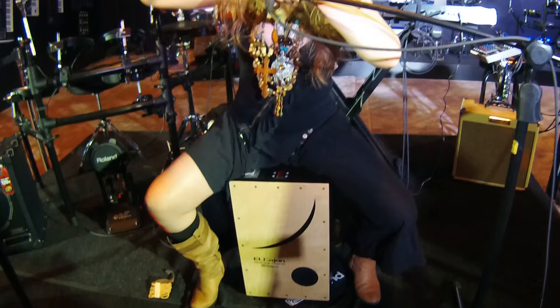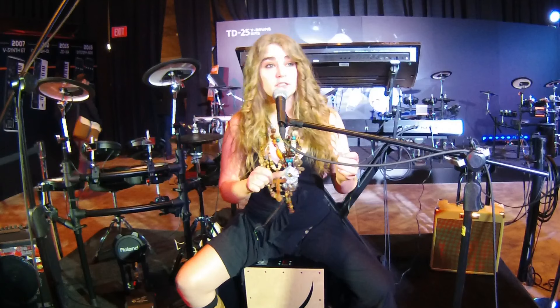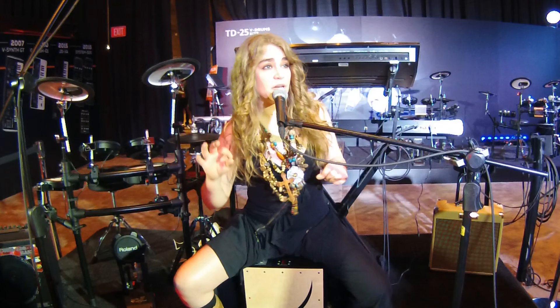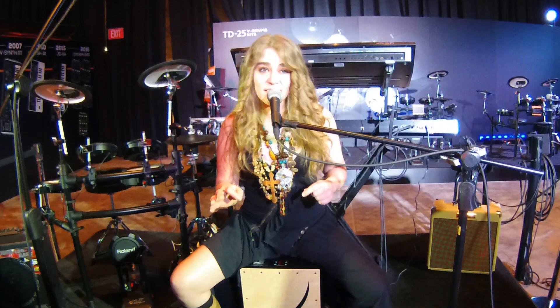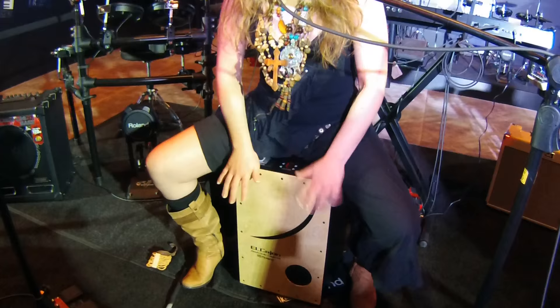Obviously you guys have seen it's got some electronically layered sounds, it's got some electronic sounds — something that we've not seen yet on the Cajon but something that a lot of people have actually been waiting for. On top of it being an electric Cajon, it's actually still an acoustic Cajon as well, so you're getting two in one here. I can switch off the actual electric sounds and just play acoustic Cajon and it sounds really good.